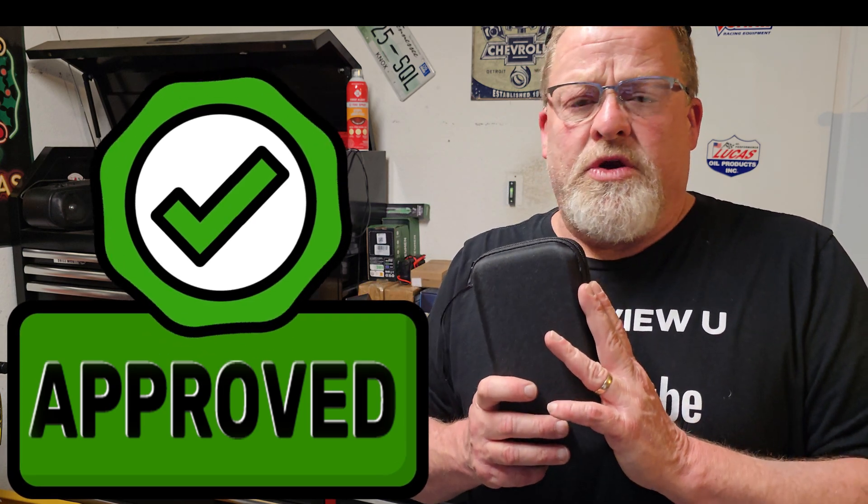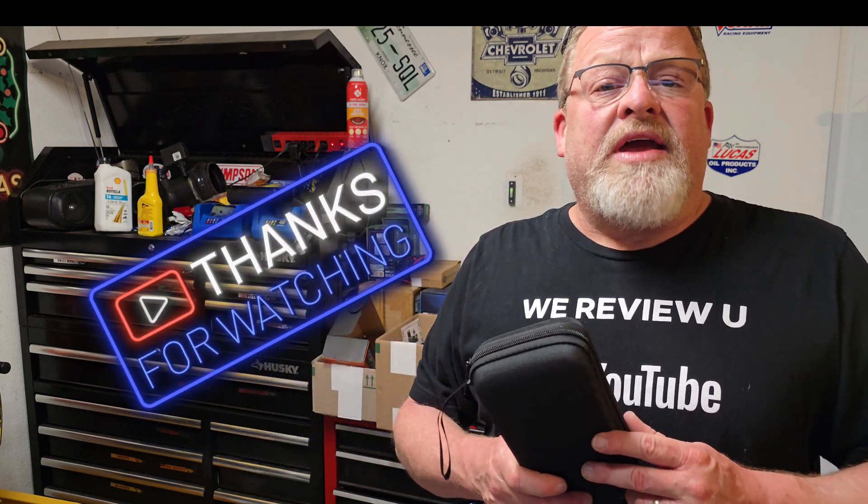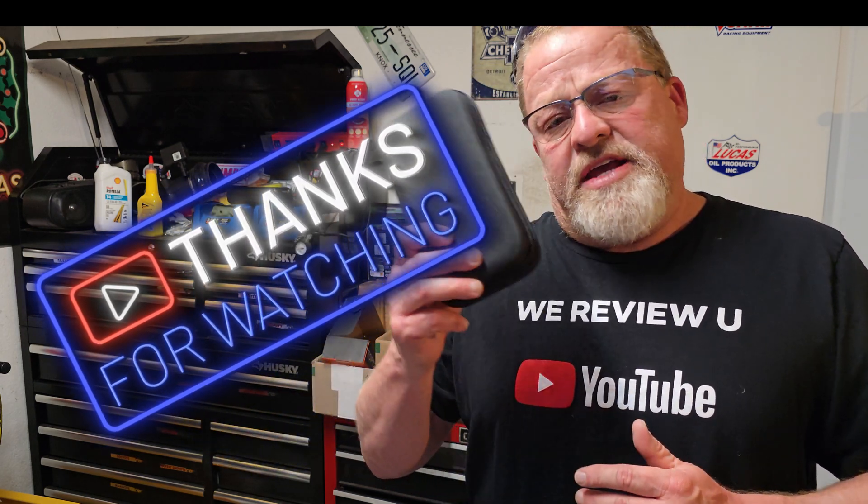Maybe you've got a fire going, it's wintertime and you've got a fire in the fireplace and the alarm goes off — was it a carbon monoxide scare or a smoke scare? With this, you'd be able to know. Applications are things like going caving, or being in a garage where carbon monoxide could build up. This is a way to find out. Thank you so much for watching today's video, thanks to our sponsors at TopTest, and we'll see you again right here on WeReviewU.